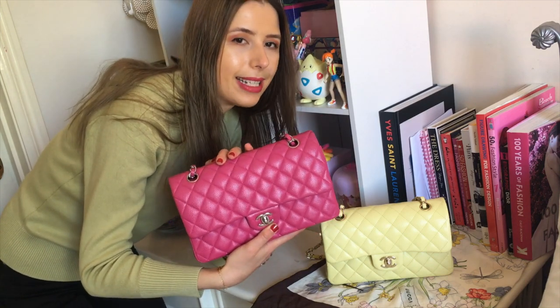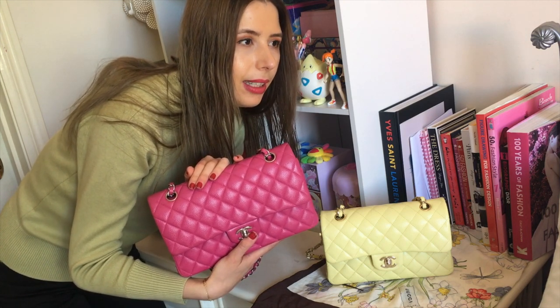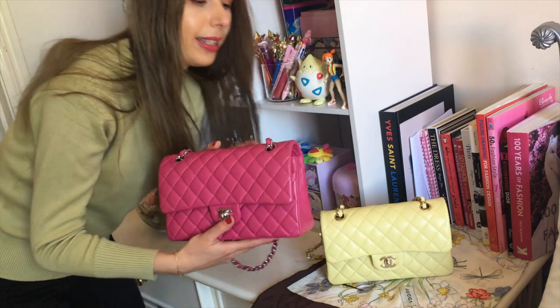So I'm going to show you guys today what fits in each bag and also some mod shots of the proportions. I am around 164 centimetres tall and I'd say I'm slim to average build. Let's have a look.